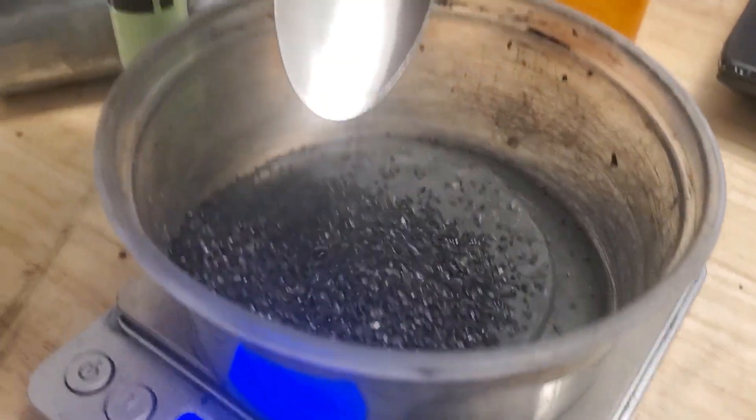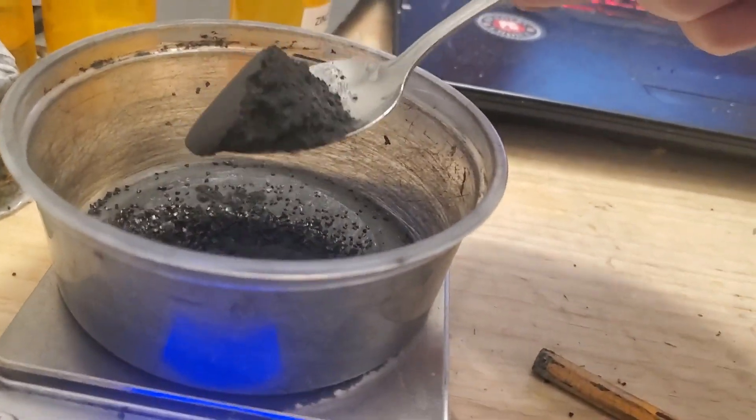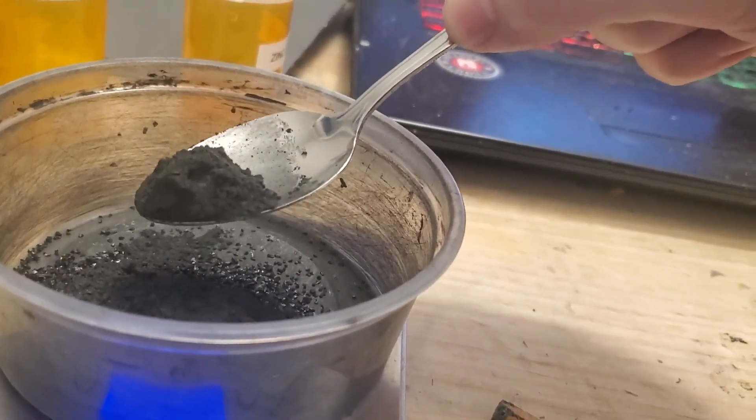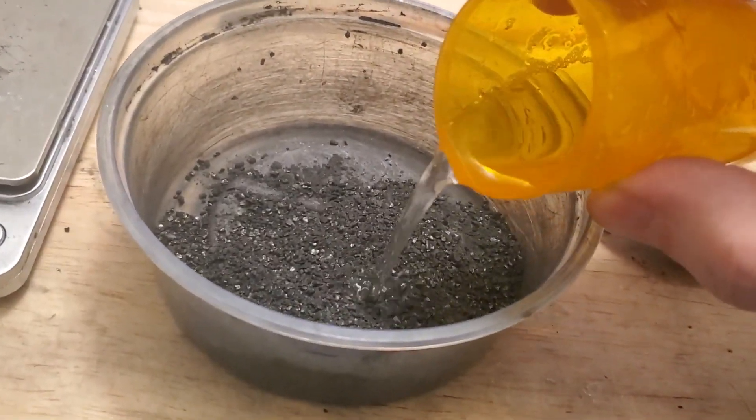Next I'll measure out 11 grams of coconut based water filter carbon and 2 grams of graphite powder for conductivity. Once the ingredients are stirred, add a small amount of zinc sulfate sodium sulfate electrolyte.